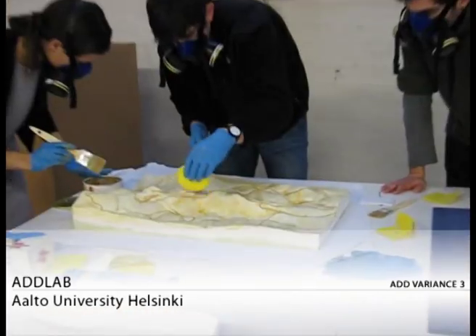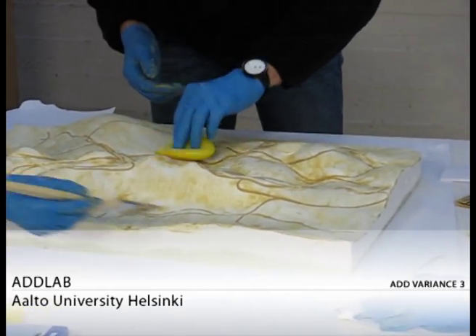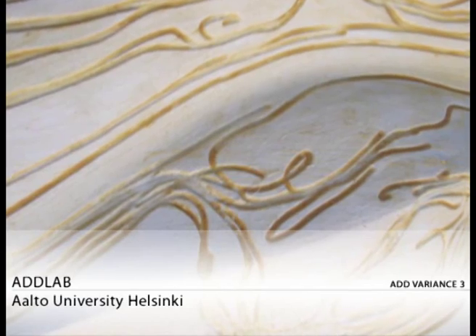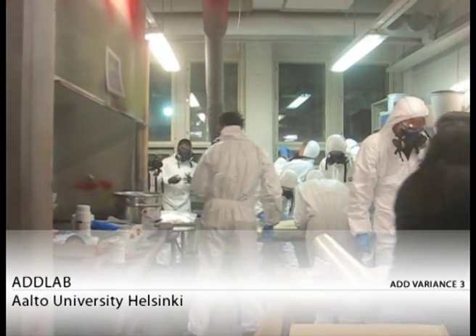On the fourth day, we had the models ready. First, we started to prepare the models by sanding and waxing them in the ADD lab. Later on, we went to the Design Factory at Aalto University, where they have different kinds of labs for fabrication with a vast range of materials.